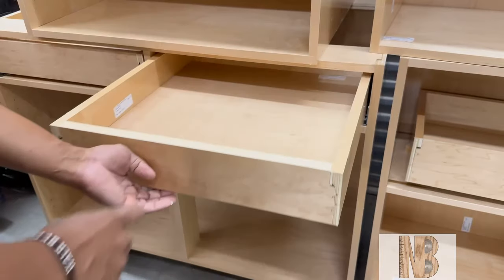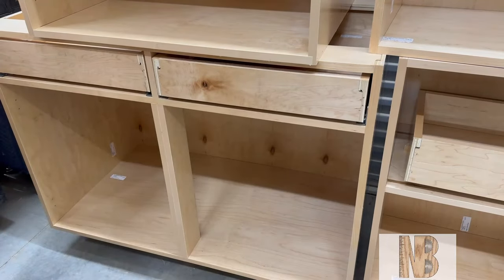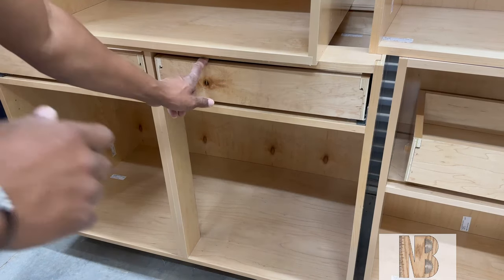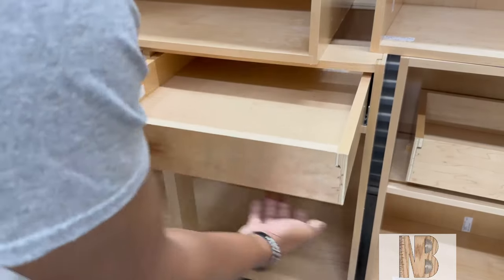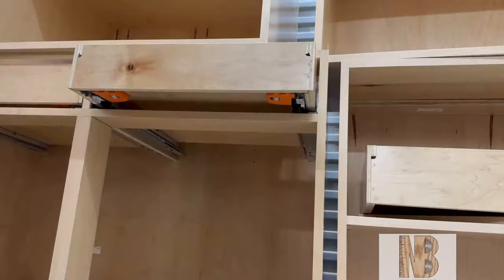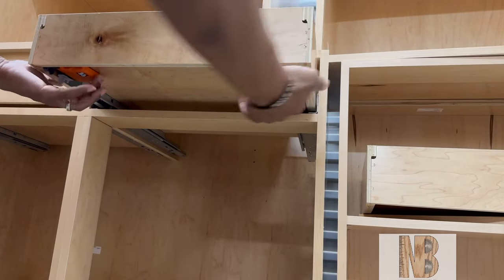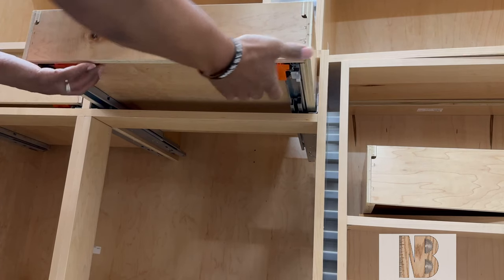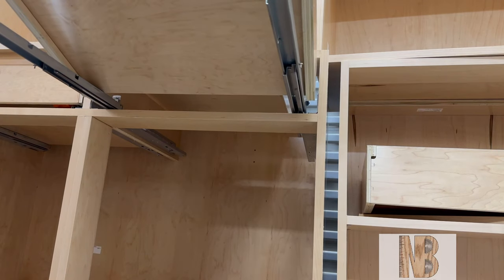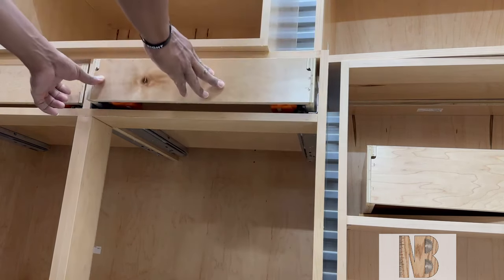To remove the drawer, you squeeze in the clips on the bottom of the drawer — those two orange clips — and the drawer slides release. Then push it back in and it clicks right back in to lock.